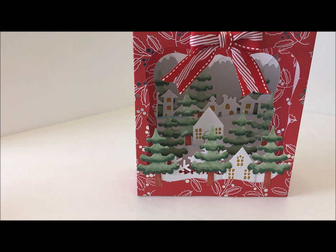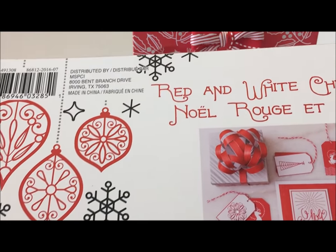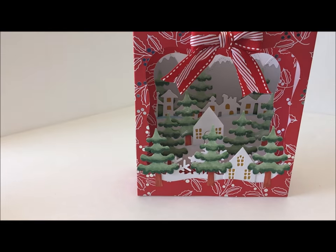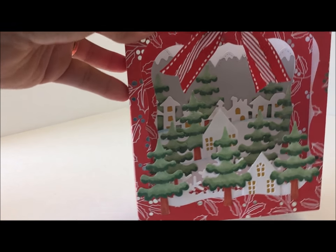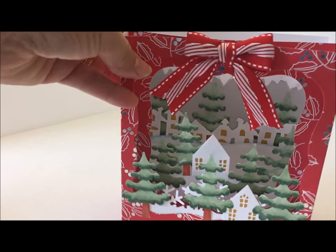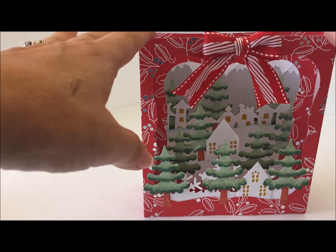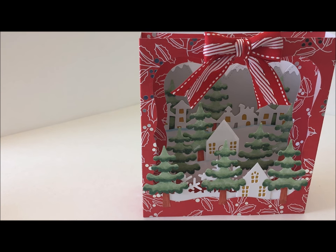The paper I used is a brand new paper pad by Recollections, and it's in stores now. I did a lot of layering. I'm going to attach a separate tutorial video because this one's going to be kind of long with three cards to show you — on how to make the box card and how to make the envelopes. As you'll see, all three cards are the same style.